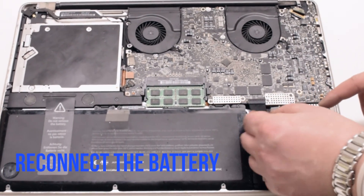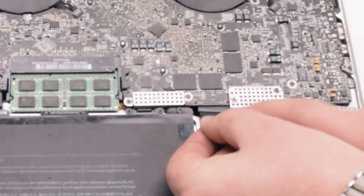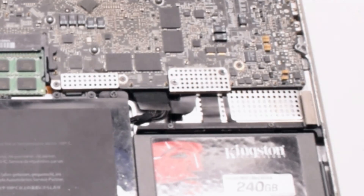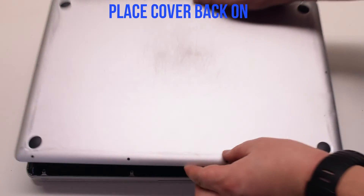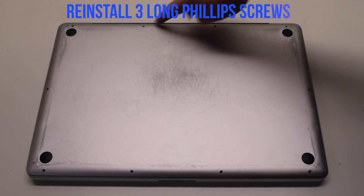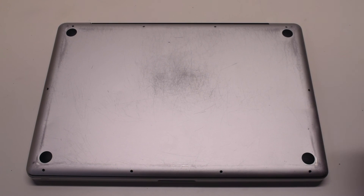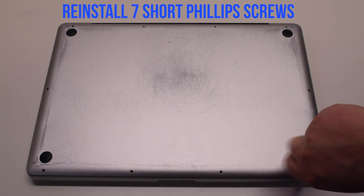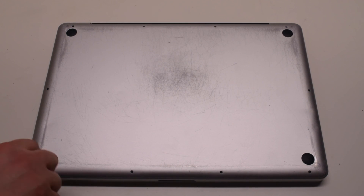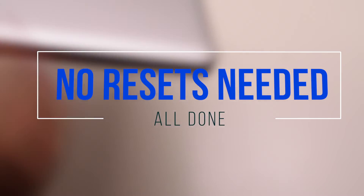You can now reconnect the battery — gently slide it into the socket. Look down and get a better angle, as you need to make sure that this goes in correctly. Place the cover back on. Reinstall the three long Phillips head screws first, then reinstall the seven short Phillips head screws. No resets are needed — you're all done.